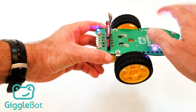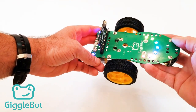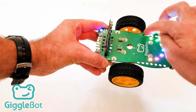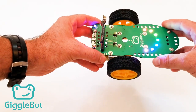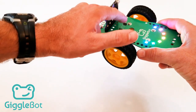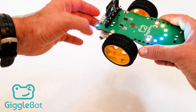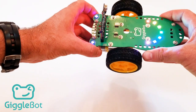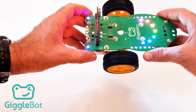Behind the microbit we've got a few Lego holes, and a few up front as well — these can be used to attach different parts. They're evenly spaced throughout the body. If you want to build something with 3D printing or attach Lego Technic parts, that's what these holes are for. We've also got two servo controllers here. You can slide them on and they'll control servos that you can attach to your GiggleBot to give it arms to help it move things and do other fun stuff.